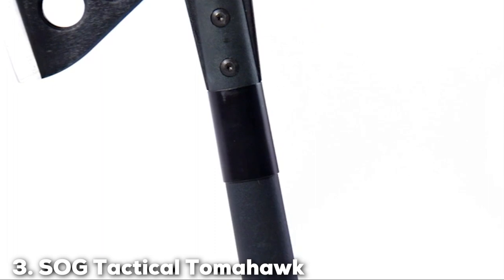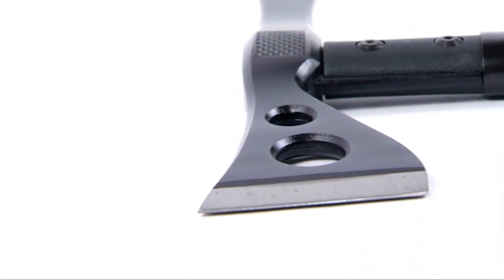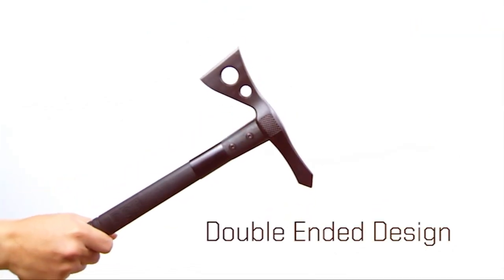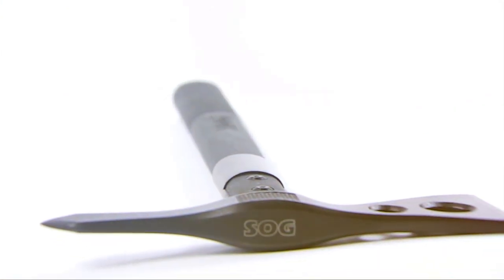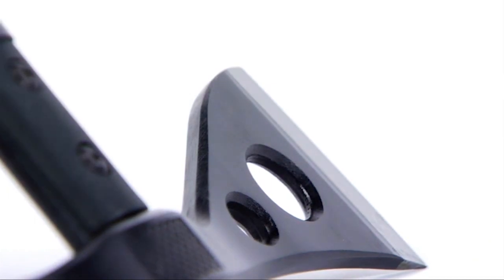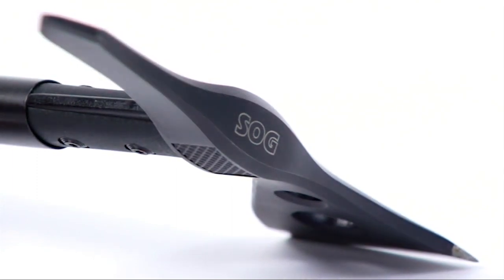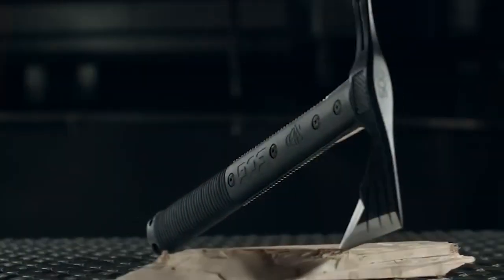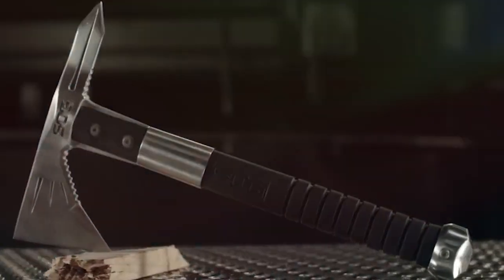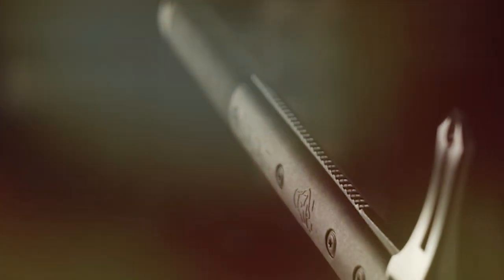The number 3 position is held by the SOG Tactical Tomahawk. This unique axe combines the traditional with the modern in its design. With a sleek black finish and an ergonomic handle, it's not only functional but also visually appealing. Quality is at the forefront of SOG products, and the Tactical Tomahawk is no exception. The 420 stainless steel blade is tough and resistant to corrosion, and the glass-reinforced nylon handle provides a secure grip built to withstand rugged use. Usability is a standout feature — its versatile design allows for a range of tasks, from cutting branches to breaching doors. The included nylon sheath ensures safe storage and easy transport. The stainless steel blade maintains its edge, and the handle is designed to absorb shock, reducing user fatigue.